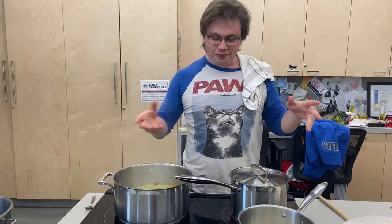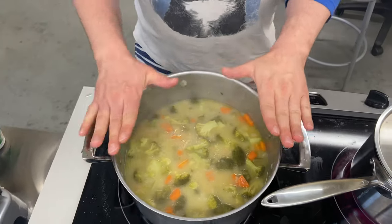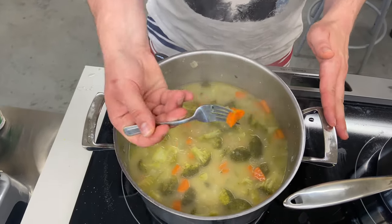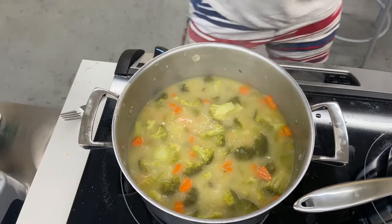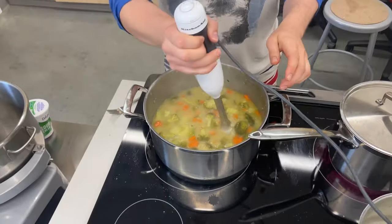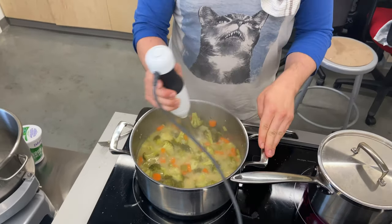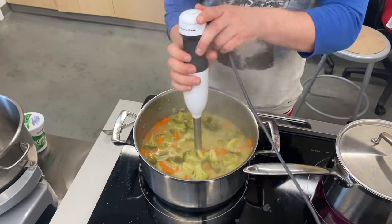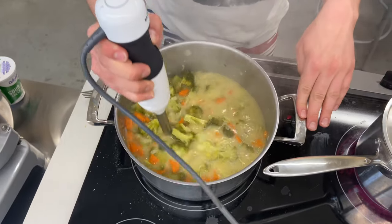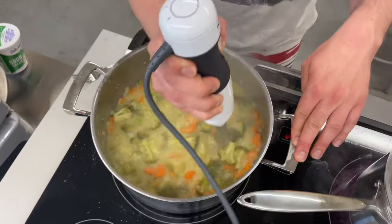Welcome back. We're going to take a look at this soup — everything is fully cooked. If I try to stab a piece of broccoli or a carrot, it just goes right in. So now it's going to be really easy to blend. We're going to blend this until it is totally smooth, so we'll just speed up the next part and we'll come back when it is blended.